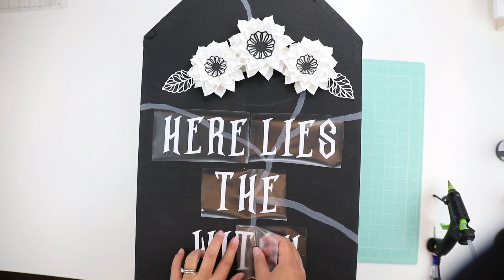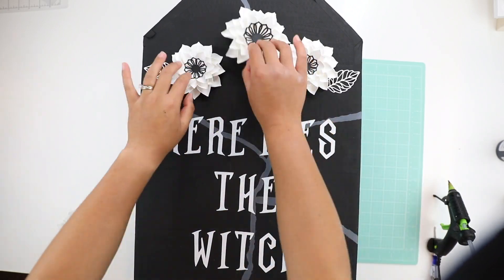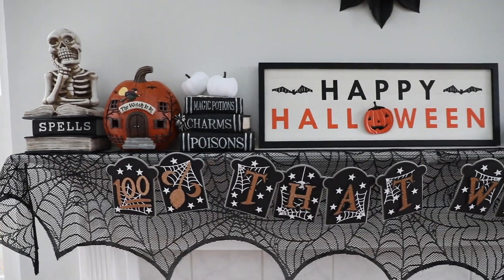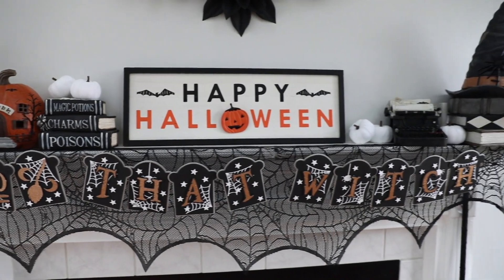All in all this took about two hours, but most of that was drying time, and I really loved the end result. The next project is a '100% That Witch' banner that I made to go over my mantle scarf.